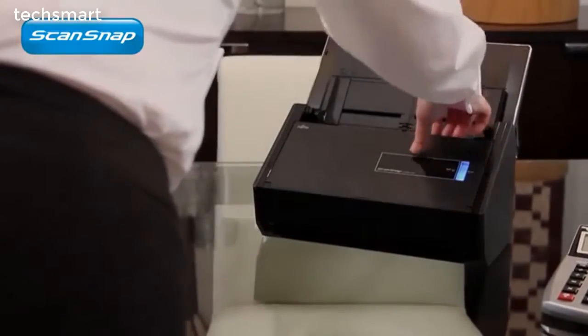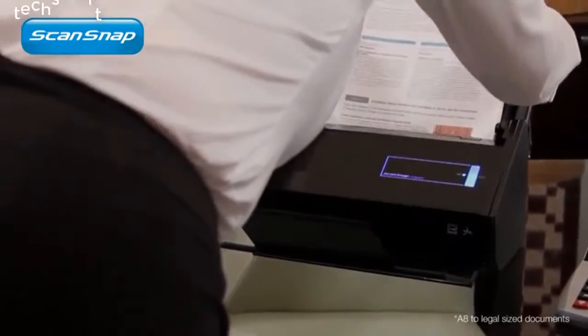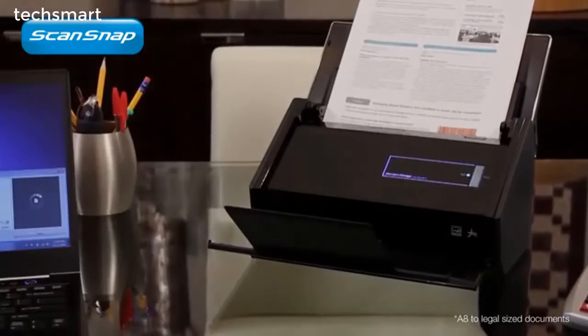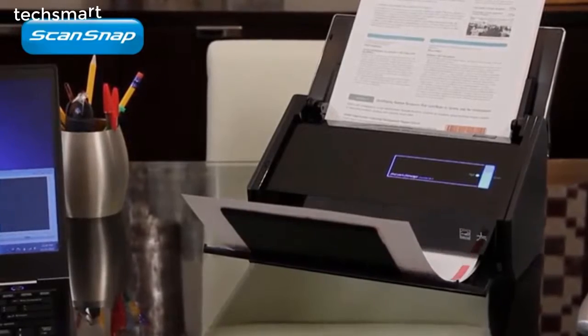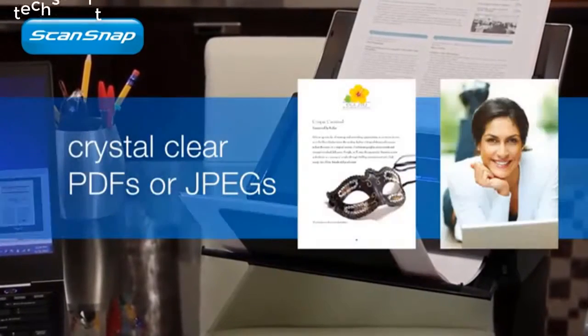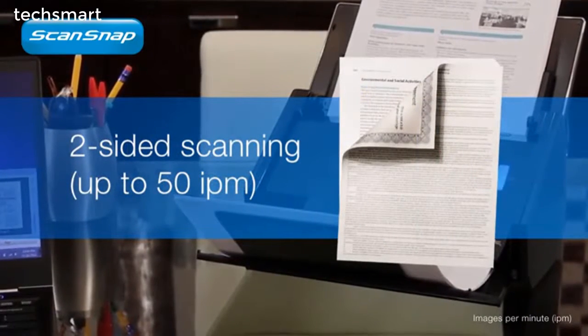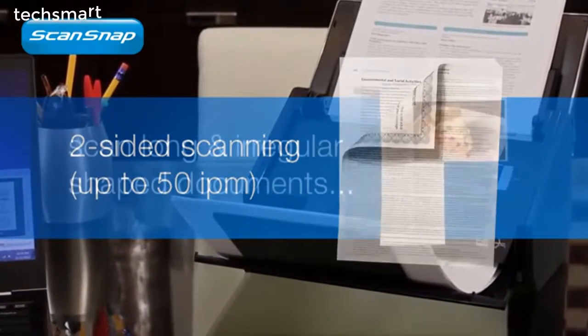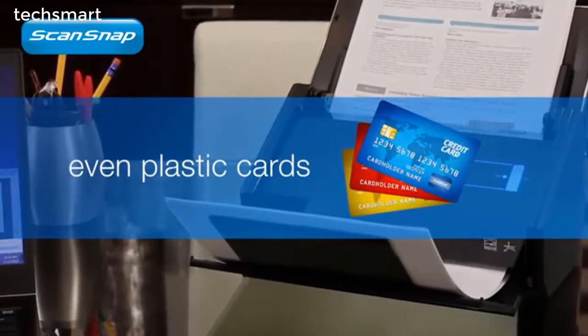Ease of use is at the very heart of ScanSnap. Just lift the lid, place your stack of paper in the document feeder, and press the scan button. That's it. ScanSnap iX500 quickly scans both sides of each page into crystal clear PDF or JPEG images at a blazing 25 pages per minute. And with the most advanced ScanSnap feeder system yet, even those tough documents are easy to scan.